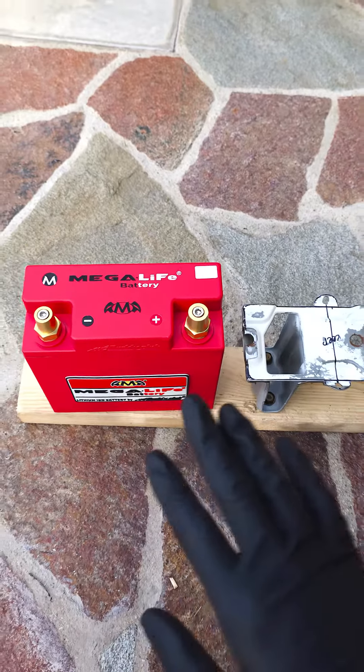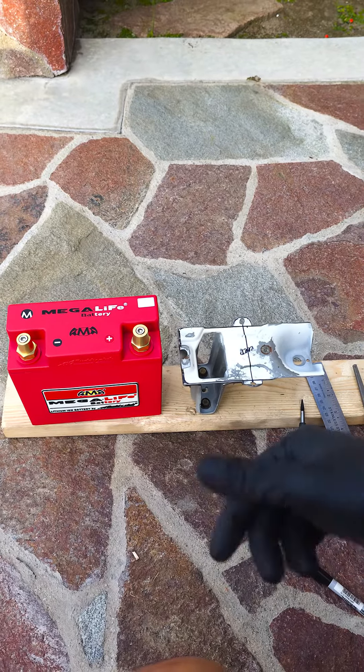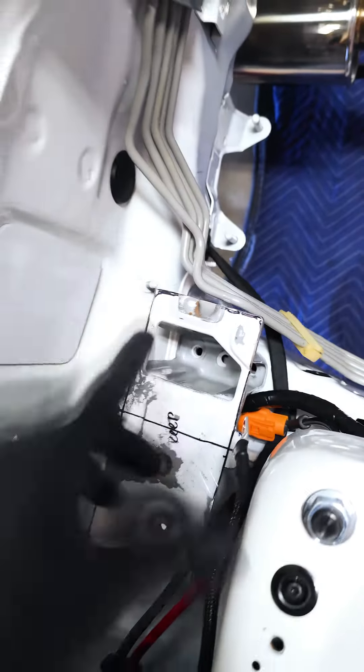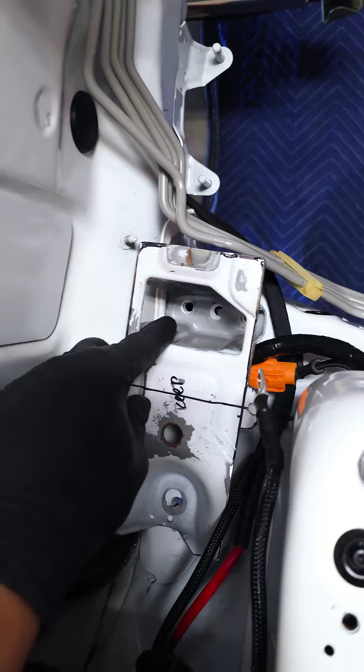I'm going to get it sandblasted and then powder coated, then install it and show you guys the finished product once everything's buttoned up. Here's a quick preview of how it's going to look — it's right down the center, so it looks nice, and it still bolts on to the OEM location.